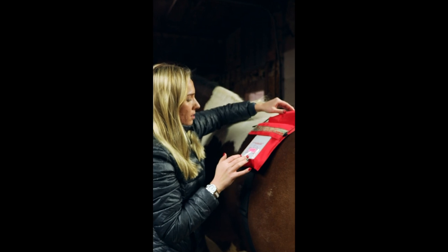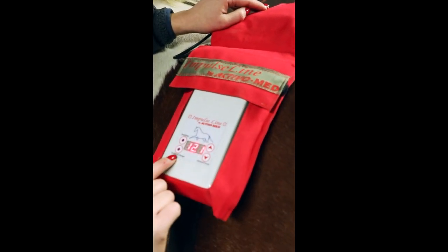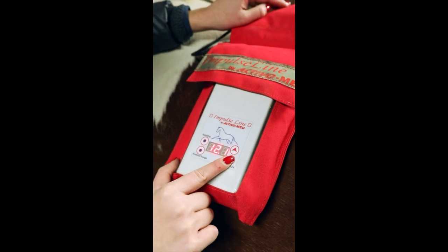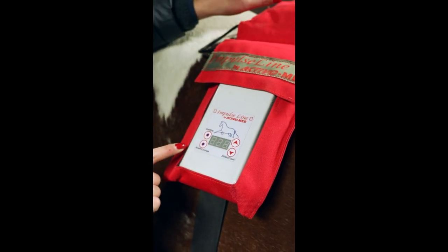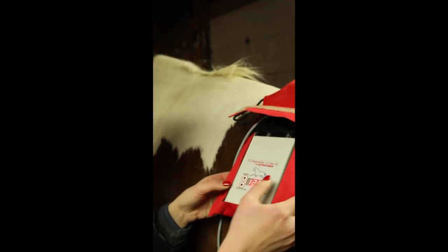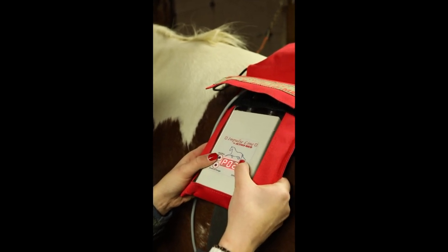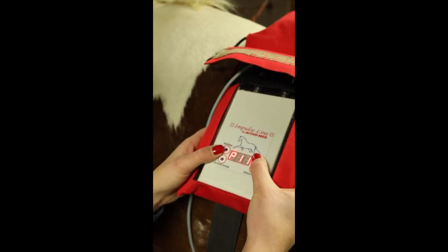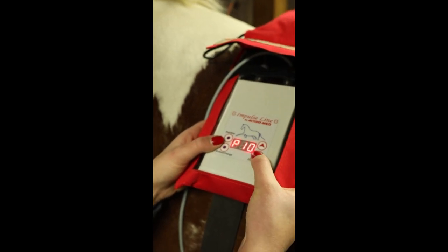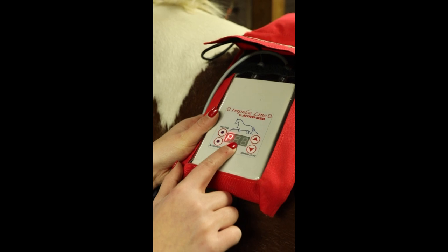Now you're going to turn it on, and there you go. You have your start and stop, you have your change, and you can always turn it off just as easily. When you're changing your settings, you're going to first press start, then go in and start changing. It's P1, P2, P3, P4, P5 — there are multiple different settings you could use. Once you pick a setting, you press start, and that's how you know what is going on.